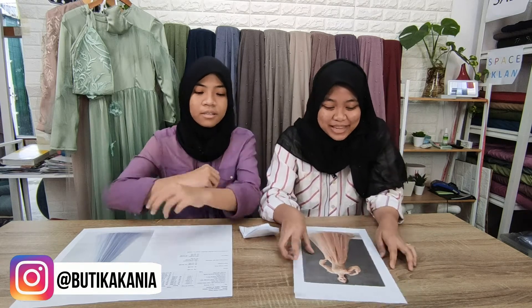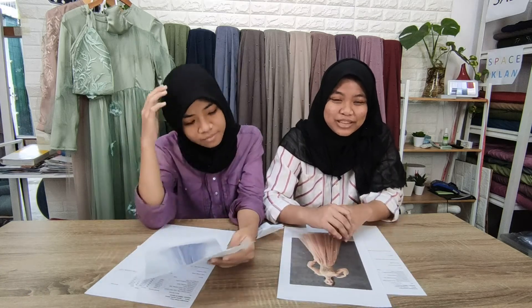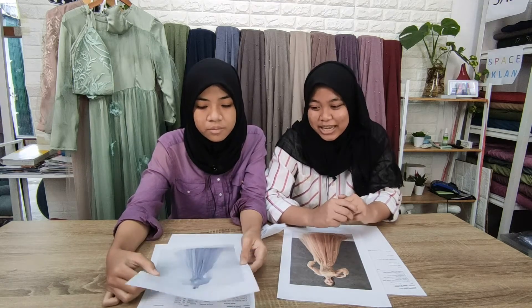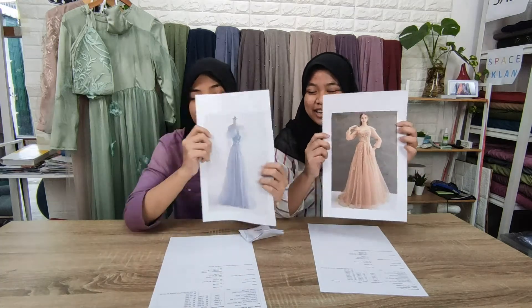Dari sekolahnya itu, setiap PKL itu kita harus buat tugas. Tugas saya itu adalah membuat gaun. Pertama-tama, sebelum membuat gaun itu, kita biasanya nyari model dulu — inspirasi dari model-model. Kita udah milih inspirasi gaun. Ini modelnya saya.